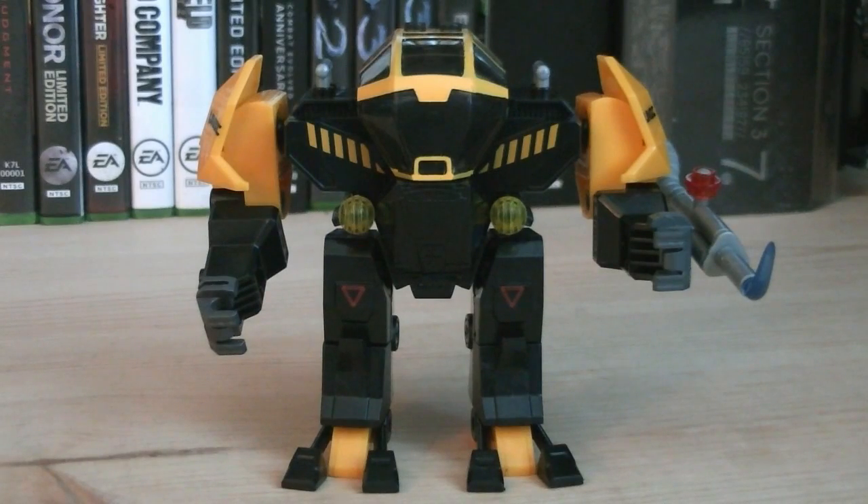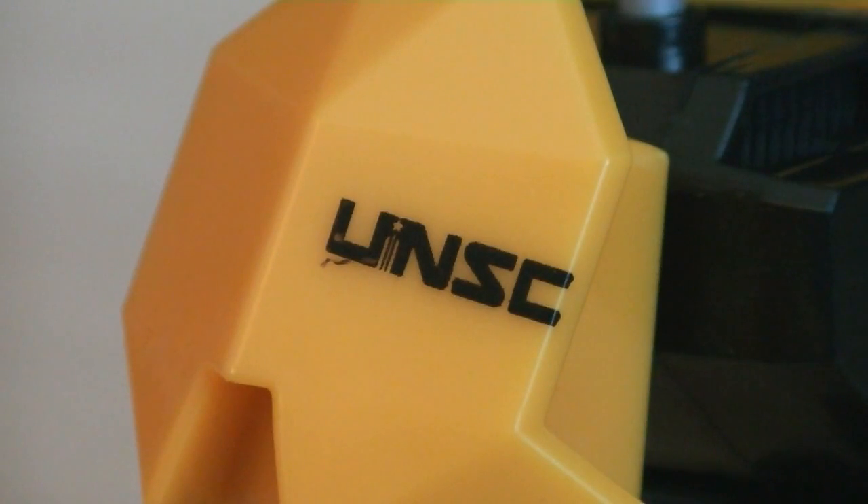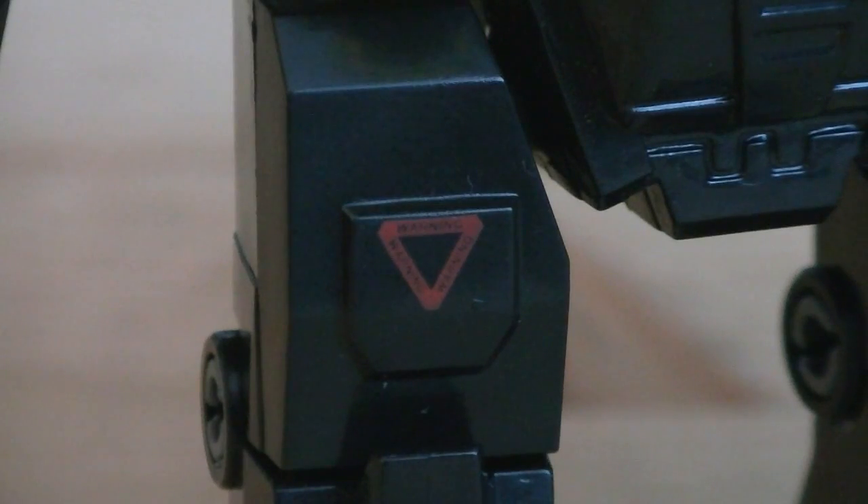The Off-World Cyclops is the same design as the previous four Cyclopses released, just with a different deco and alternate arm attachment. It is primarily built with black, yellow, silver, and translucent blocks. Printing details include UNSC logos, caution strips, and warning logos.